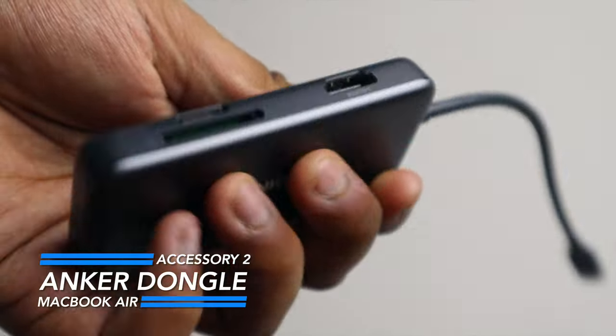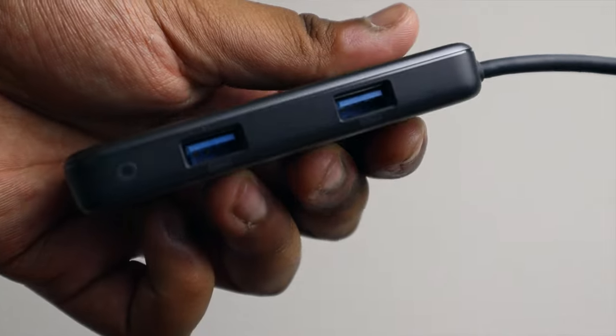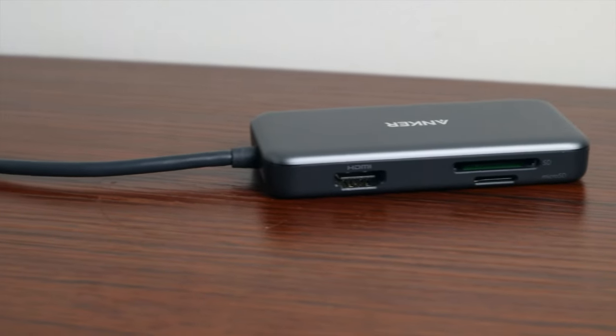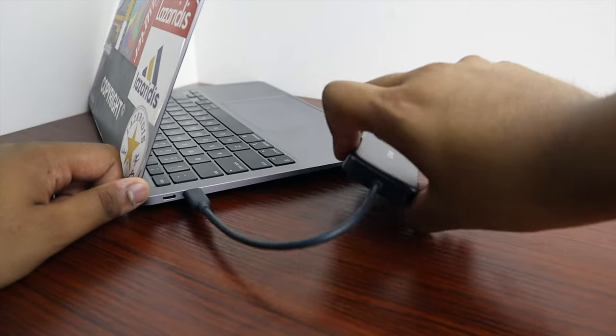Number two is the Anker dongle. Whether you're using the M1 MacBook Air or the new M2 MacBook Air, either way you're still going to have to get around the lack of ports. This dongle from Anker is perfect because of how cheap it is, and it also doesn't mess with your computer in any way — because some dongles can actually do that, mess with some of the hardware, which is just a bad scenario.